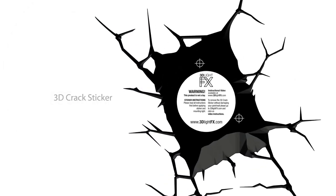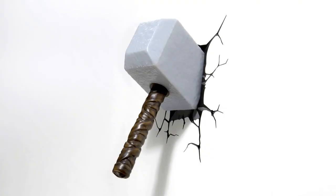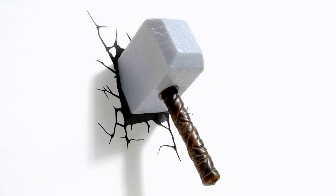The coolest feature of the 3D Deco Light is the 3D Crack Sticker, which is included. Once installed, it will appear as though the Thor hammer has smashed into your wall.